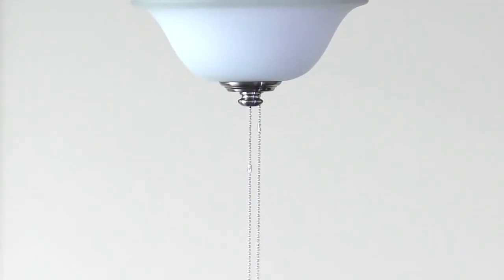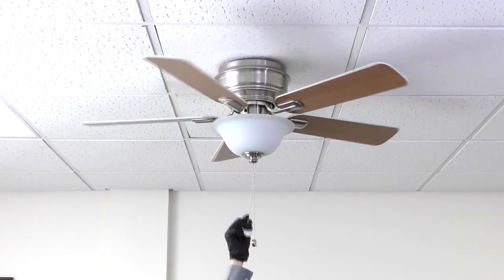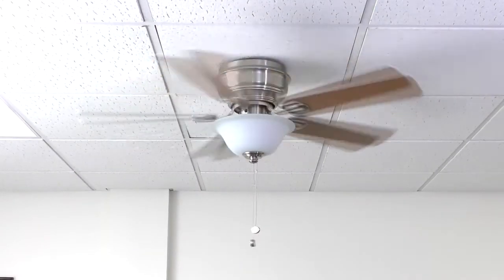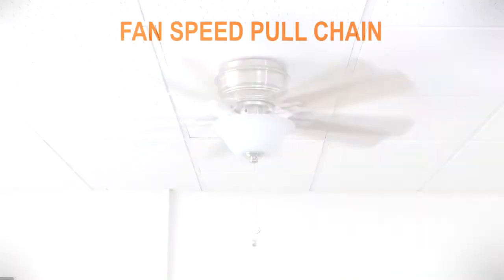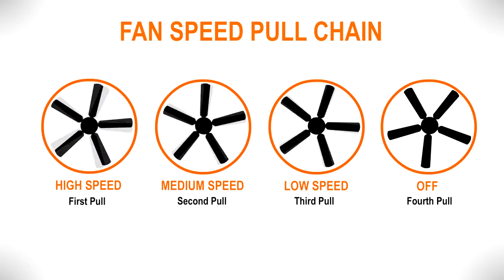The pull chains provide an easy way to control your fan speeds and light. Use the shorter chain to change the fan speed. Each pull of the chain cycles through the fan's four different speed settings: high speed, medium speed, low speed, and off.